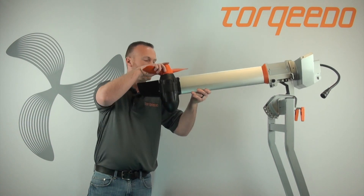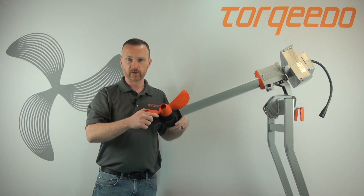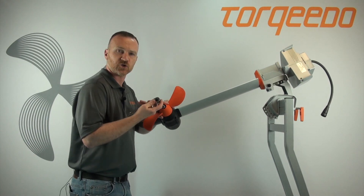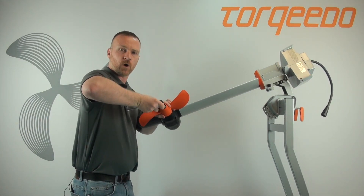Tilt the motor up until it's supported like so, or lay it flat on your workbench. We're going to grab a 17 millimeter socket on a wrench and in quick short counterclockwise motions we're going to walk the nylon locking nut off.